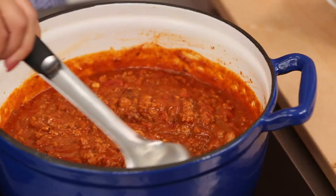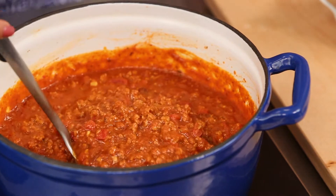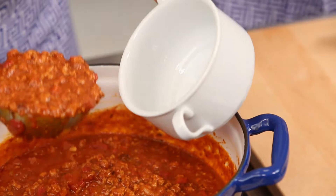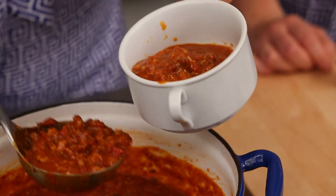This has been simmering for an hour. It's thick, it's delicious. So amazing. I'm ready to plate this up. It would also be really perfect to freeze too. This is one of those things you can make a big batch of on Sunday night.